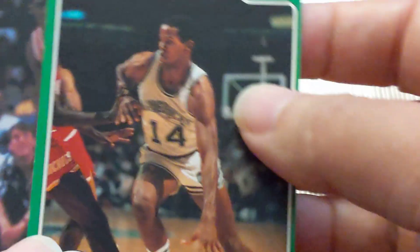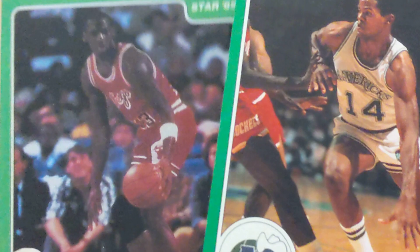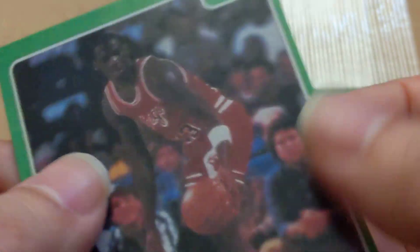Obviously I'm not a professional grader — I've just collected these for a while and you get to notice the differences. I did purchase a bunch of reprints and noticed that once you hold them side by side, not just with the real ones but even the commons in the set from Star, you can see there's a difference. This one has kind of a gloss finish to it, and I'm not sure if the Gatorade set had that.